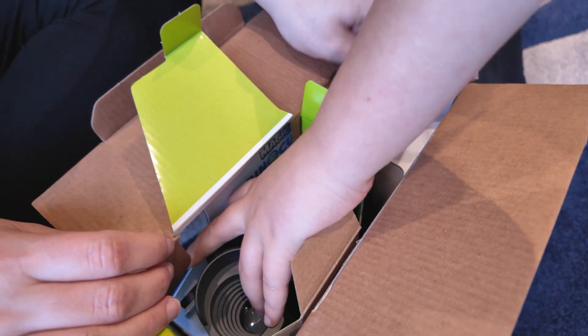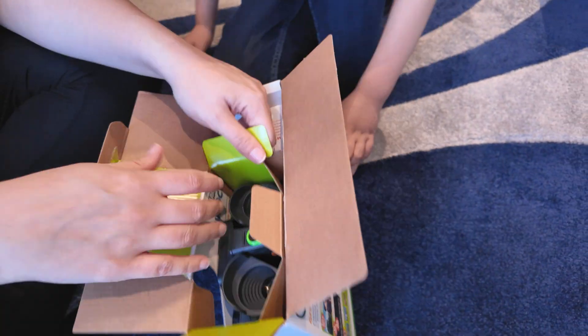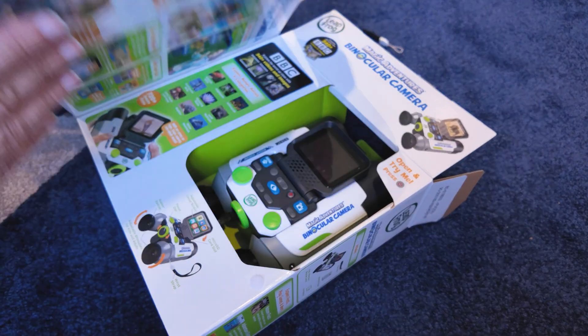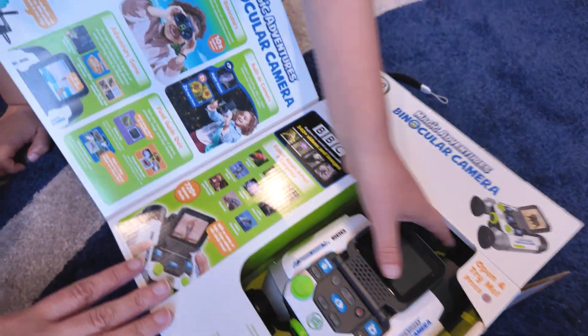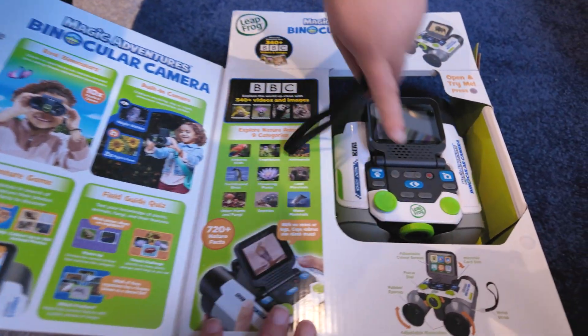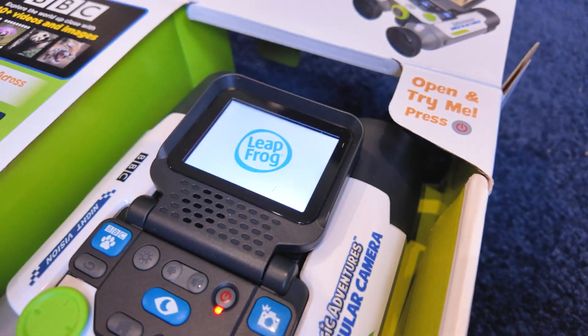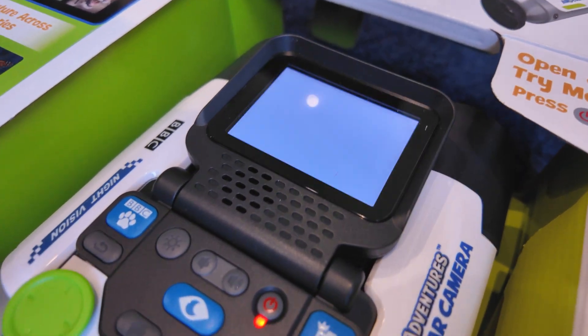Is it heavy? Oh, it's one of those ones that's all attached. A quick way of opening it then. There we go — look at that! Wow, look at that. You can see all the pictures inside, games to play. Oh, look at the screen — it's got a screen. A Leapfrog screen. Are you excited?